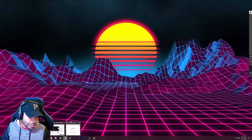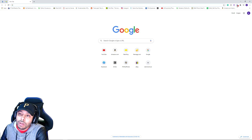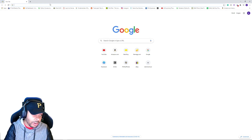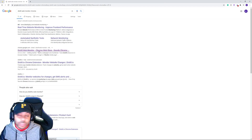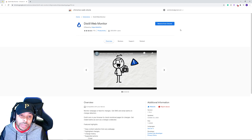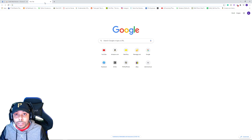This is going to be a Chrome extension called Distill Web Monitor. Go ahead and Google 'Distill Web Monitor' — it should pop up as the second result at chrome.google.com. Click that one. I've already added it to my extensions, so what you'll need to do is click the big blue button that says 'Add to Chrome.' Once you've installed it, we can get into it. Like I said, this works for any website.